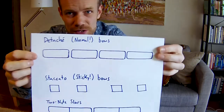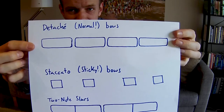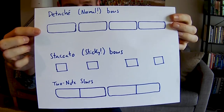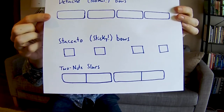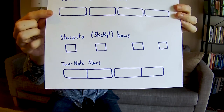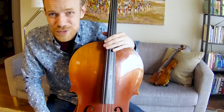And now let's put all of that together. Do you remember the three types of bowing we just talked about? There's detaché, or normal notes, that just have a rounded start and a little bit of space between them. There's staccato notes, or sticky bows, which have edges to them and a lot of space between them. And then there are slurs — two-note slurs where there's no space between both notes because they're on the same bow, and then just a little space between each different bow, kind of like a detaché stroke. Good luck, have fun, and I hope to see you all again!